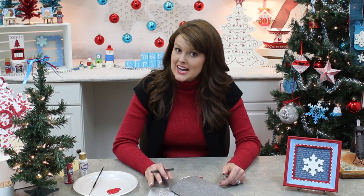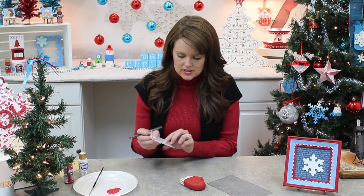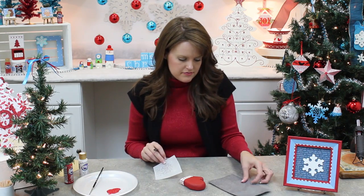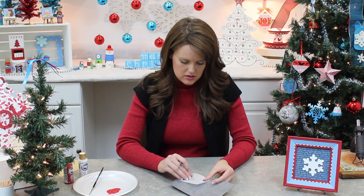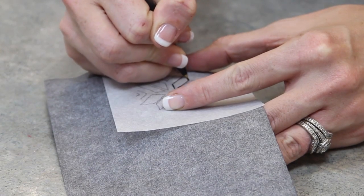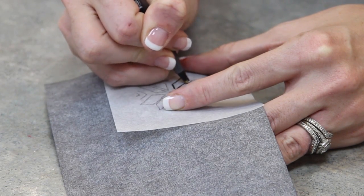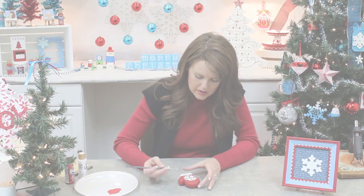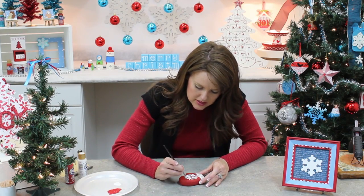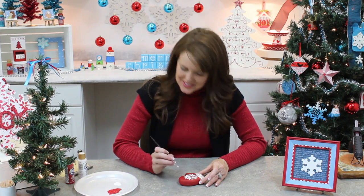Our paint is dried and we are ready to add a little bit of a design to our mitten here. I downloaded this image from decoart.com. I'm going to get our carbon paper and just trace over this, and then I'll go back with a liner brush and add white to it. I'm just going back over a couple little sections here lightly, and then I'm going to let this dry and then we'll add our yarn and we'll have our mittens.